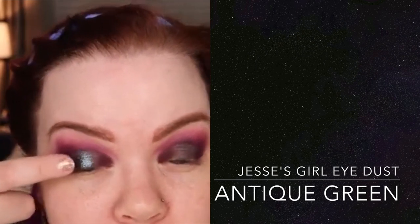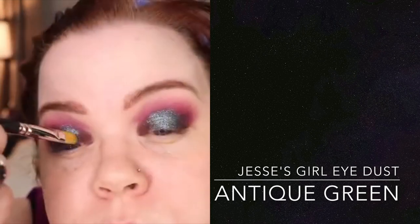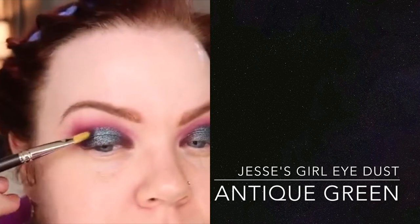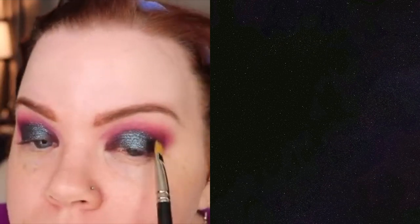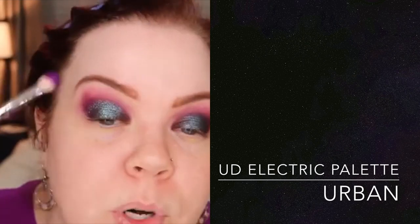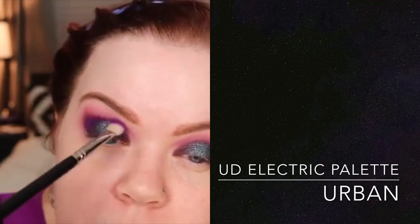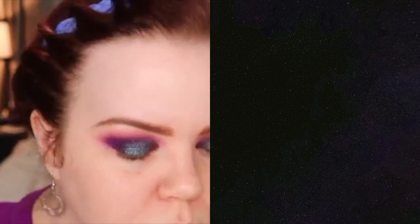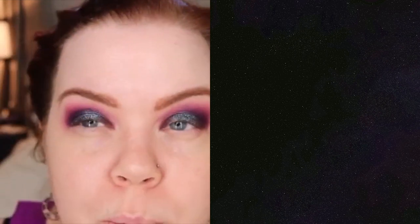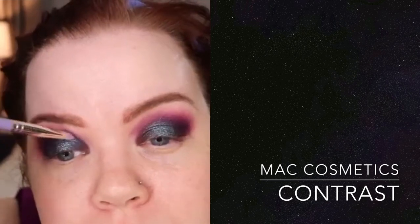I'm just going to use my finger to apply it — pressing that into the base we applied earlier. Then I'll pick up that 242 to blend just lightly. I feel the need to pump up the volume a little bit on my Poison Plum, so I'm going to do that with the 217 from earlier. On the outer and inner corner, I thought I was going to go in with more of a burgundy eyeshadow, but I've changed my mind — I'm going to use MAC Contrast because MAC Contrast eyeshadow makes everything better.